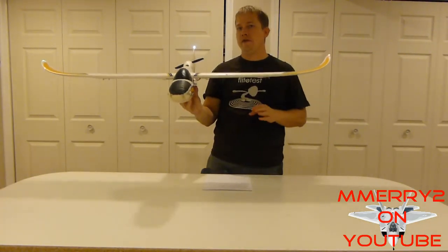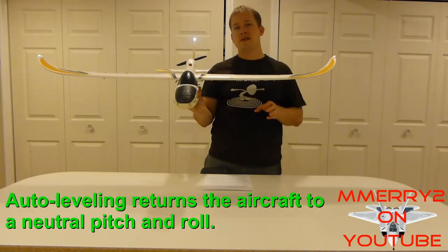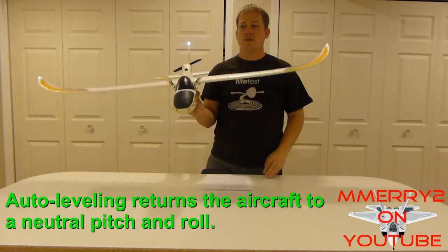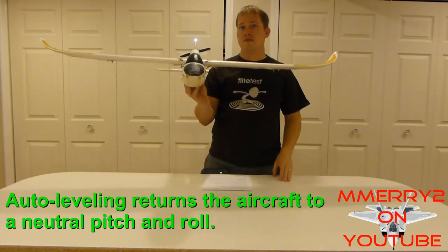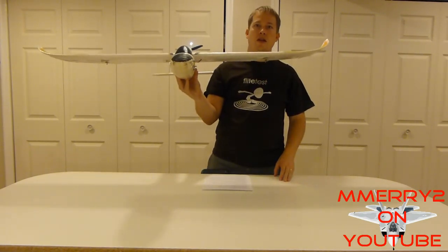Now auto leveling is a way to keep the plane level. This means the plane isn't rolling to the right or the left, and the nose isn't moving up or down — the plane is staying level.